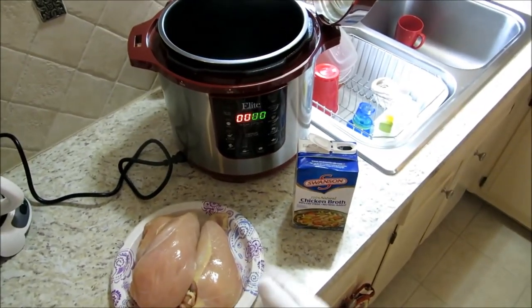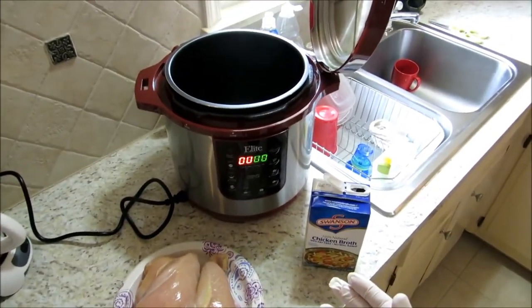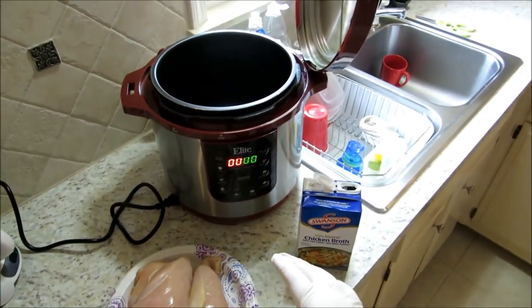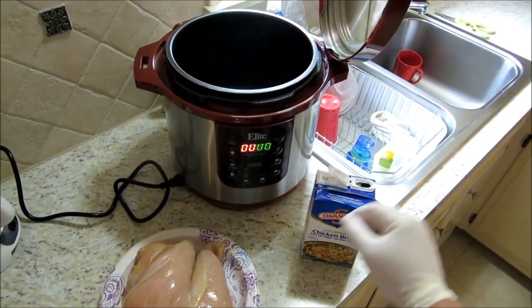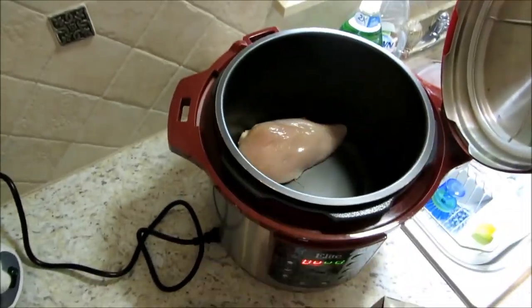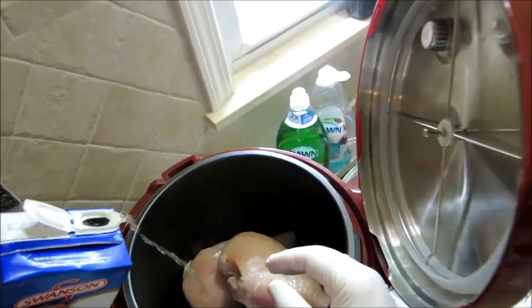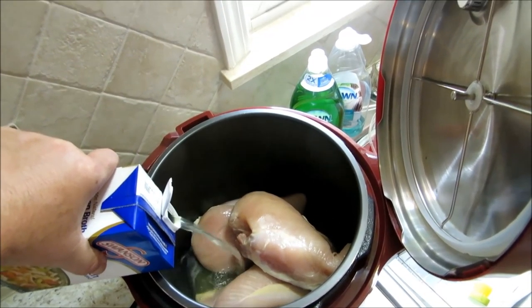I've got the chicken breasts out, cleaned them off and dried them up real good, and I've got our chicken broth here. We're going to be utilizing my Elite 8-quart pressure cooker by Maximatic. We're going to start out by pressure cooking the breast — we'll also use the slow cooking function today. First, we're going to pressure cook our chicken breast in our chicken broth, and the breasts themselves will also add to the broth and make the soup.